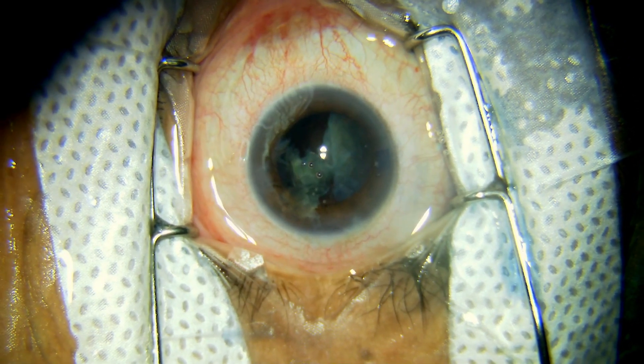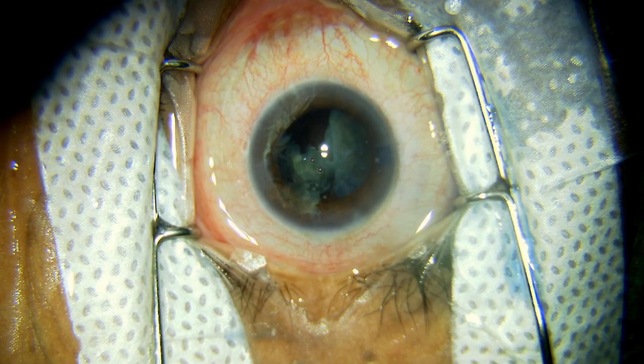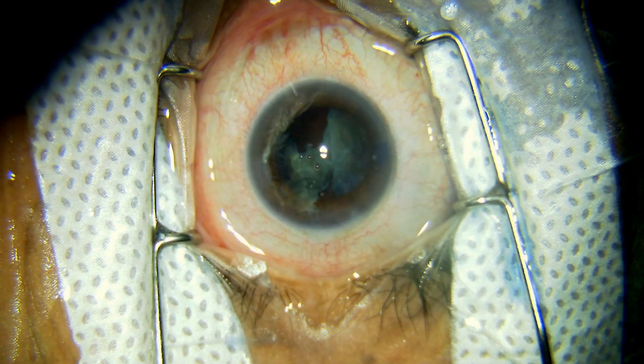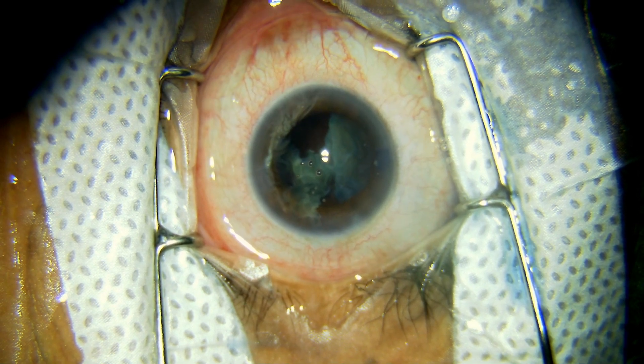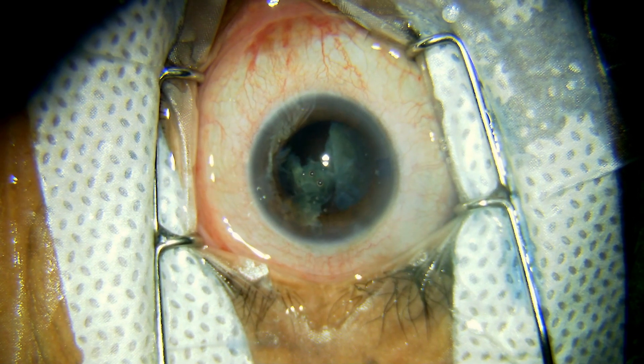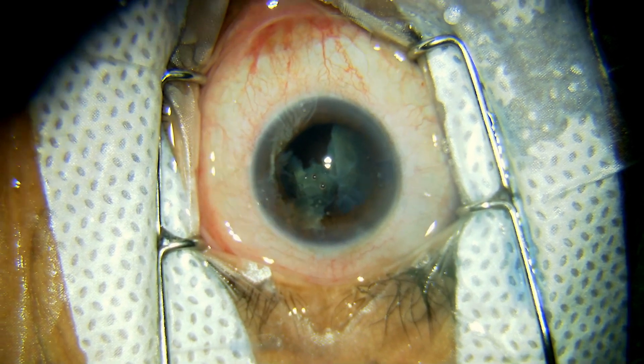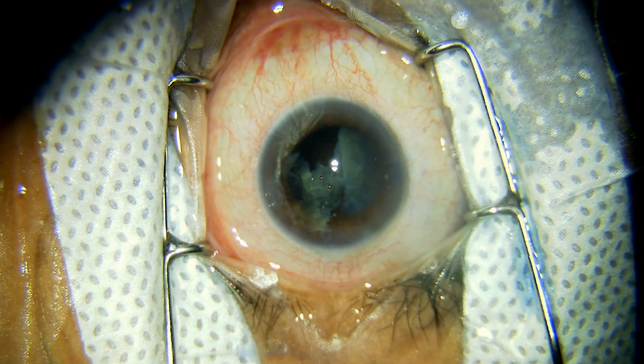There is a small rent in the nasal quadrant which is noticed at this juncture. More than one half of the nucleus is still in the bag.